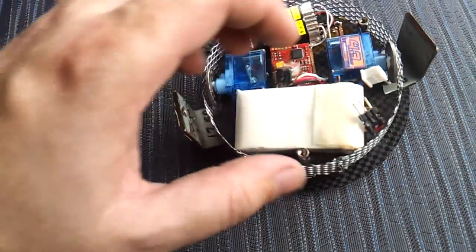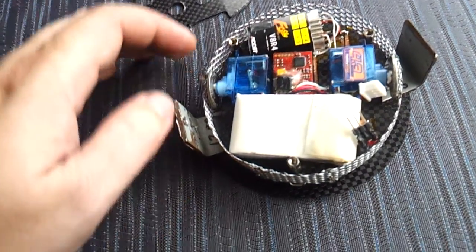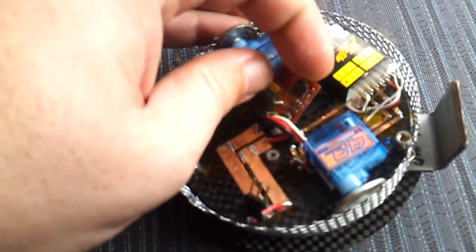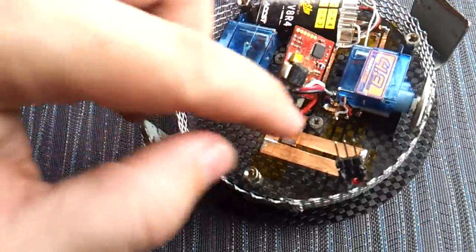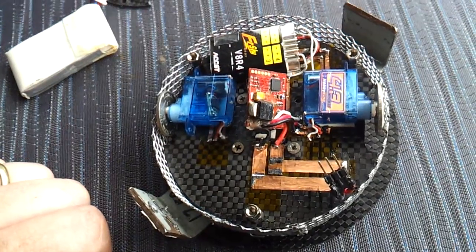It's all based around a single piece of carbon fibre. I used an 80mm hole saw to cut it out, then drilled a hole underneath for the wires for the weapon motor to pass through, four holes to mount the weapon motor, and used a bench grinder to cut slots for the wheels to pass through.